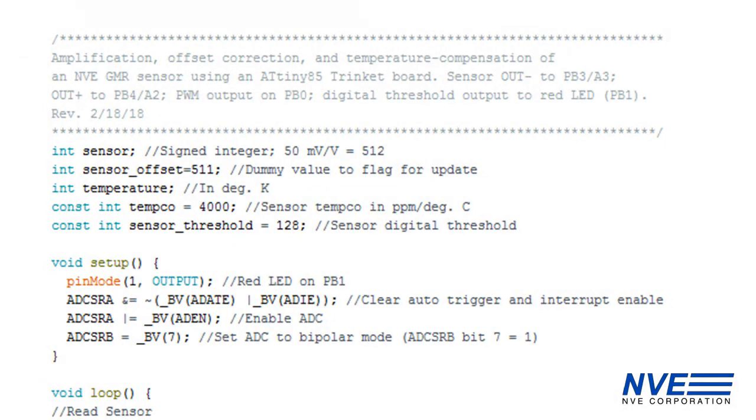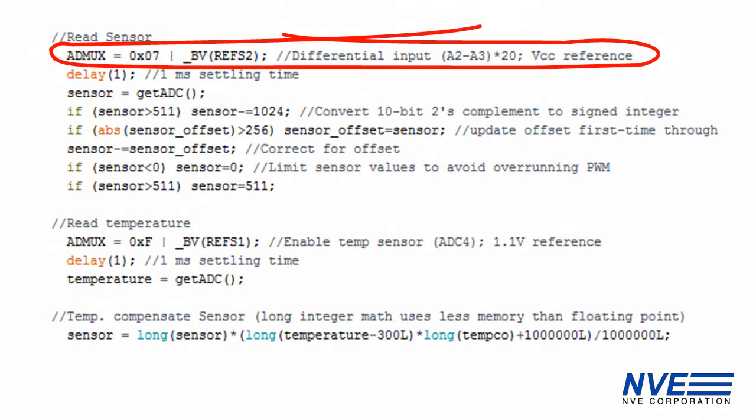Here's the program. This section covers parameters and setup. We use an Arduino IDE, but you could also use AVR Dude or the Microchip development environment. This code selects the differential amplifier and sets the gain to 20.